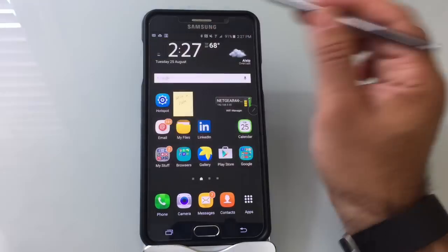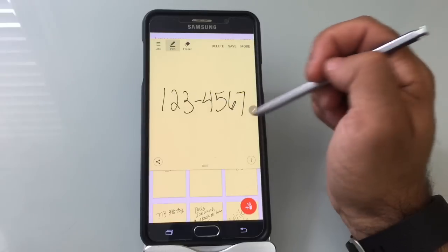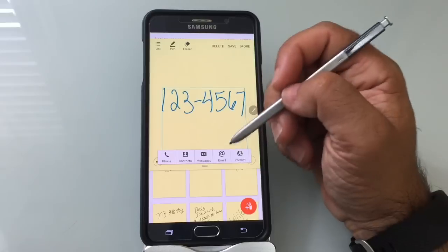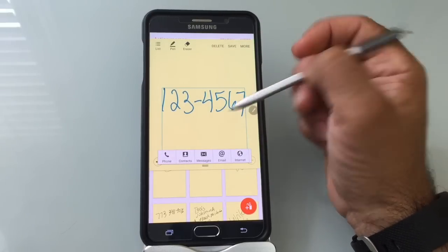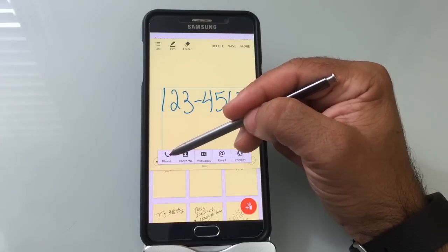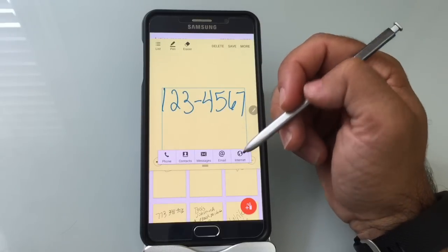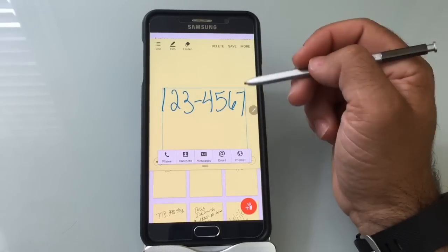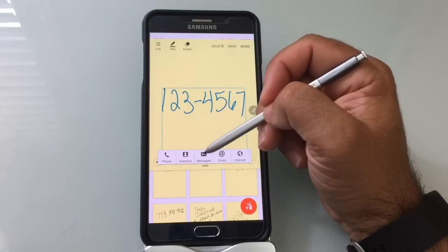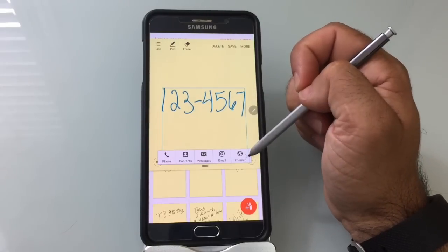Let's go into List and look at some features. Choosing this note — it's a note I already wrote with a phone number. I'll go into More and say 'Link to an Action.' It automatically selects the text and gives me some choices. If this is a phone number — it's a fake phone number — and if I choose Phone, it will actually launch the phone dialer and allow me to use that number, which is what many people do when they want to call someone. You could also add it to a contact, message it to someone, or if it was an email it would open email; if it was a web address you'd go to the internet.